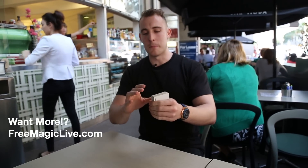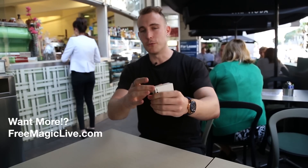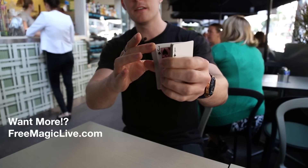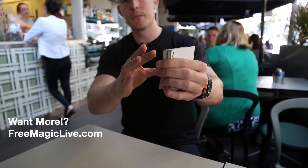Another way you can get into this, if you want to, is you can flick through the cards like this and have someone say stop — they see the card — if you flick one more card over and then put the pinky break in, you're in the same position again. It's just another way of doing it if you like to do it upright like that.